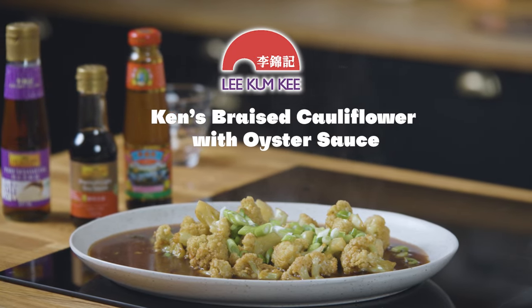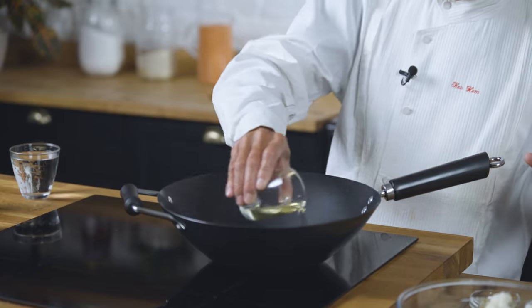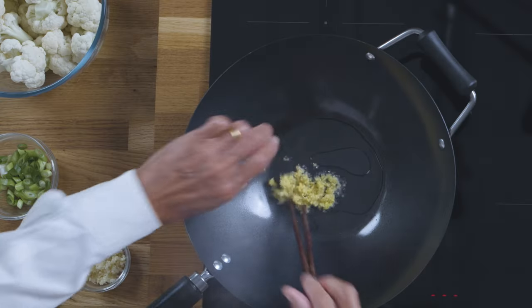I'm going to show you how to make braised cauliflower with oyster sauce. Just a tiny bit of oil, chopped ginger, garlic.